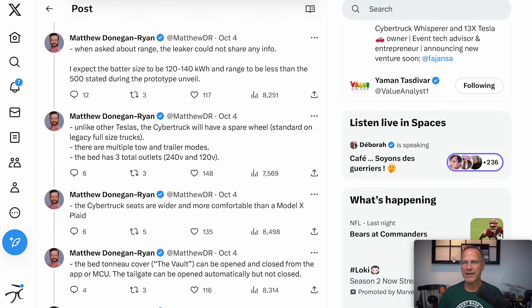When asked about range, the leaker could not — or probably would not — share any info. In the leaked interior video, it showed like 84% charge and the person tried to change it to miles but it wouldn't do that, so Tesla has clearly disabled that for now to leave it as a surprise at the delivery event. Matthew expects the battery size to be 120 to 140 kilowatt hours, and the range to be less than the 500 miles stated during the prototype unveil.